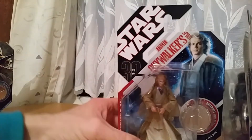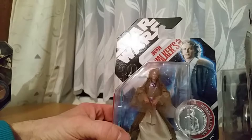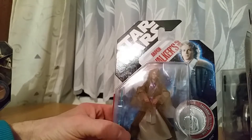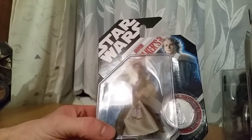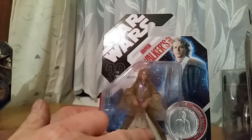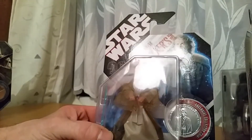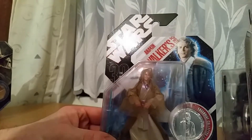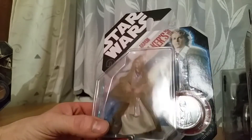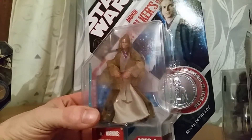Next up we've got Anakin Skywalker Spirit. I've already done the other Anakin in this line which I prefer to this one — I don't really like either of them much to be honest. This one's got a material gown and it's quite frayed, a bit like a hologram sort of figure. The coin's not bad though. This one's number 45.